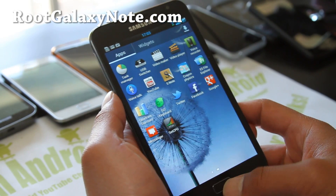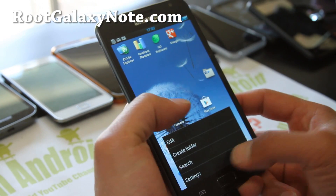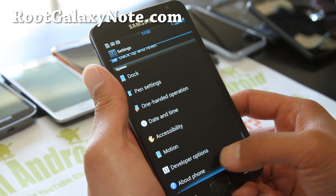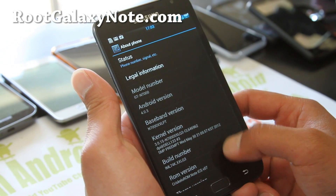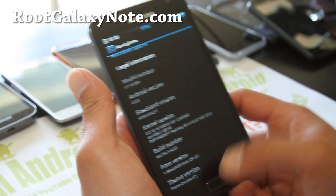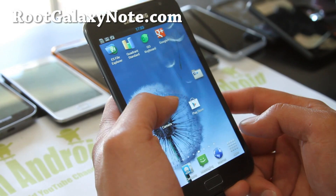Pretty solid ROM here, there's a lot of additions. Let's go look at the settings and About Phone — it's Android 4.0.3, Chris Kello ROM. You can actually run it with Franco Kernel if you want.